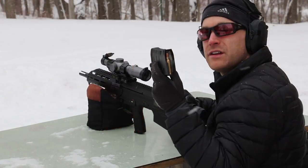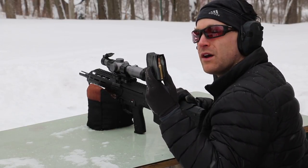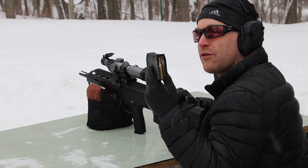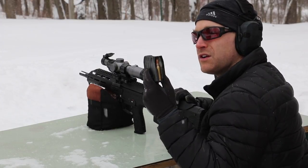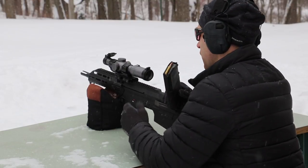This is the 152-grain New Lennox tungsten core round. We tested these previously against some level 4 plates and the 22-inch barrel penetrated. We'll see what happens out of the 16-inch against this tougher level 4 plate.